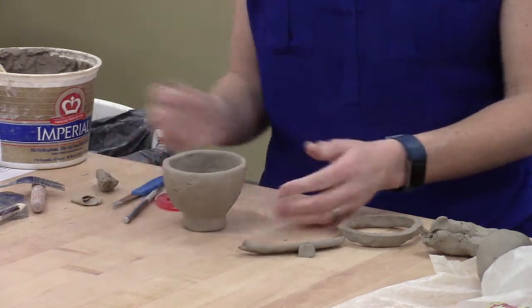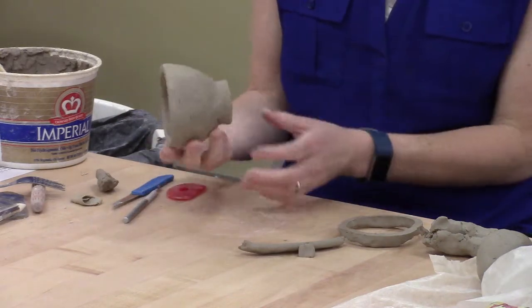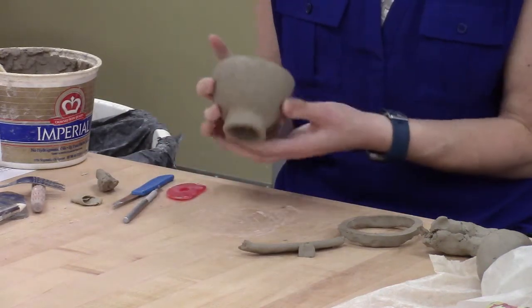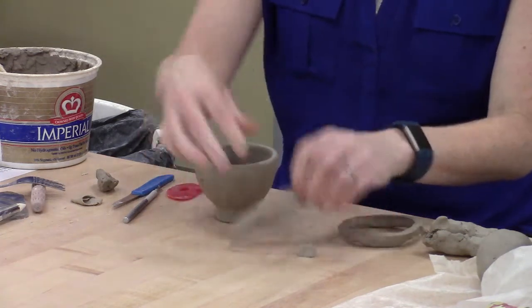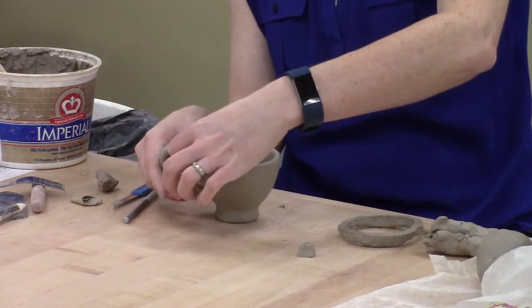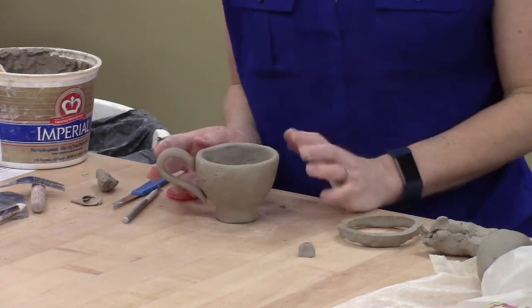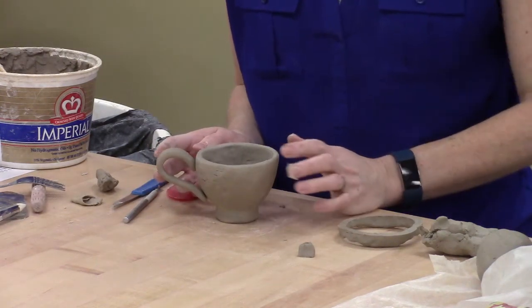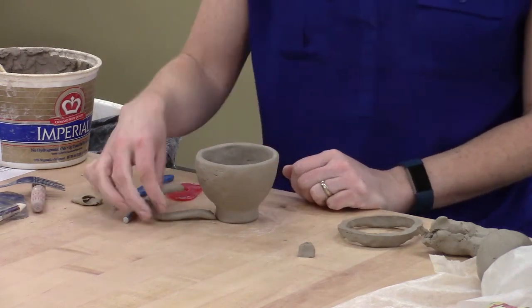Lots of tools for doing smoothing. I can also get on the inside and do the same sort of thing. Now I've got a bowl that looks a little bit more finished. The top is cleaned up, the bottom has this foot ring in place. I can put my maker's mark on it, I can put a handle on it. Score and slip, and I'm all set. That's a couple things you can do to clean up your pinch pot bowl, so that it's something you want to keep.